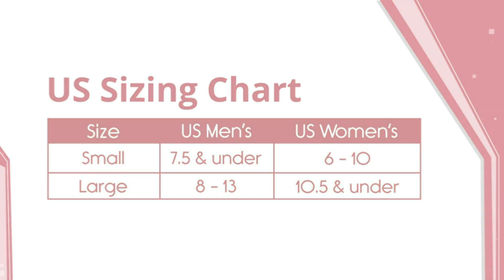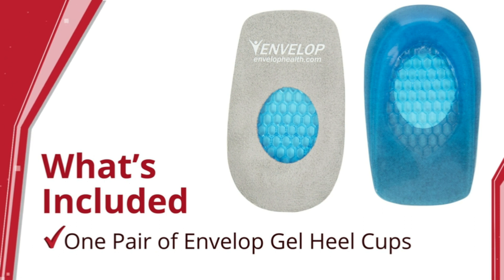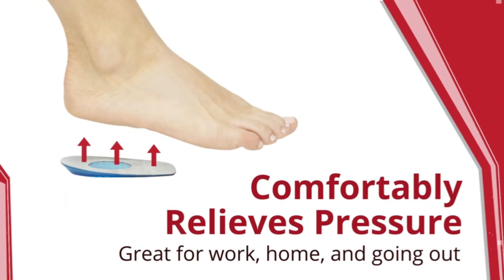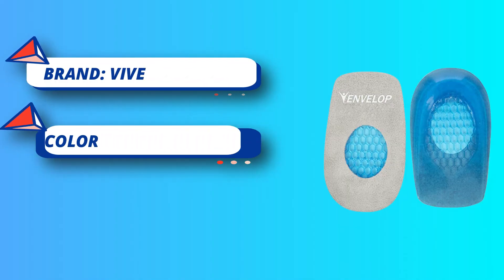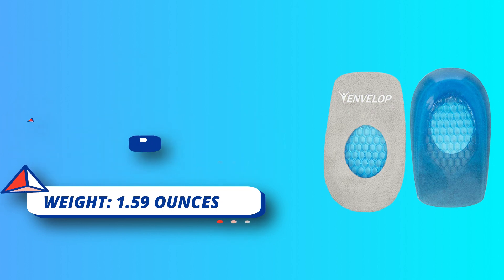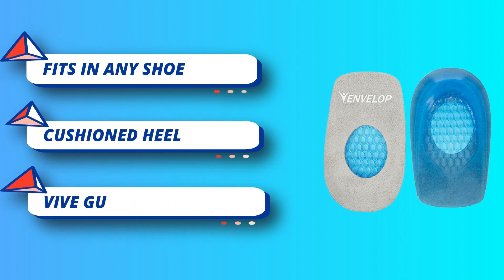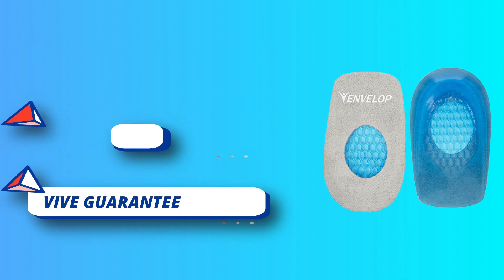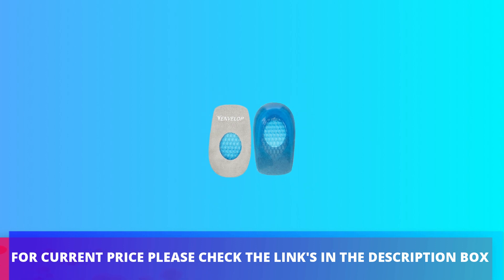The heel cups are perfect for those on their feet all day and for athletes. They fit in any shoe — create a customized fit by easily trimming the heel cushions. Can be worn in most shoe styles including athletic shoes, dress shoes, and boots. The heel cups elevate the heel to the proper position, correcting foot posture and gait. For current price, please check the links in the description box.